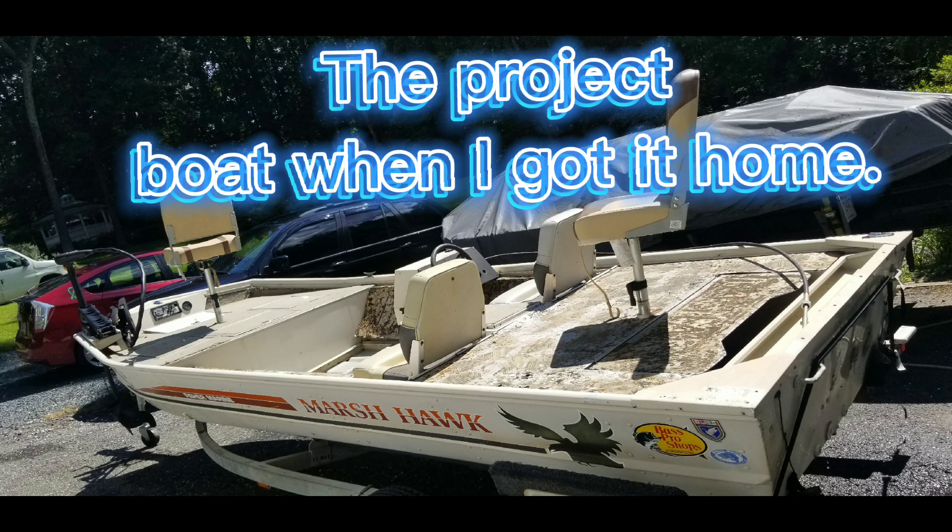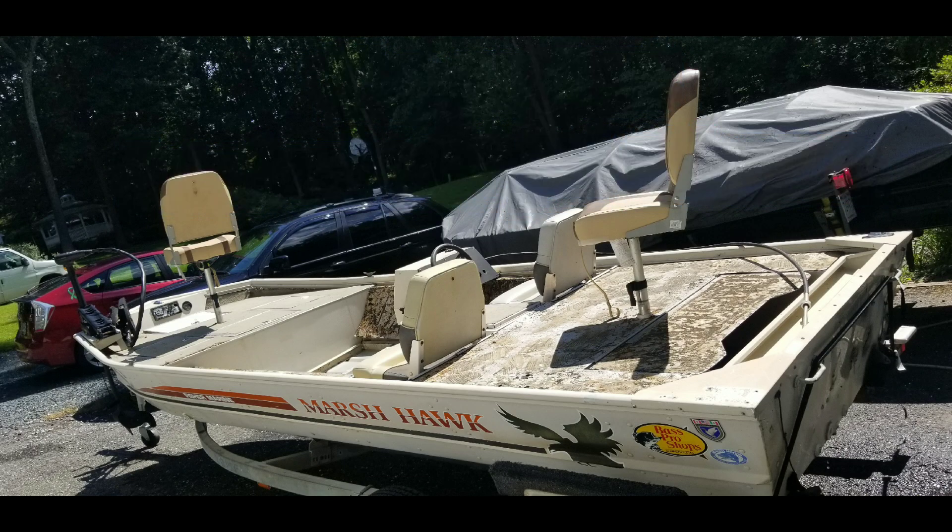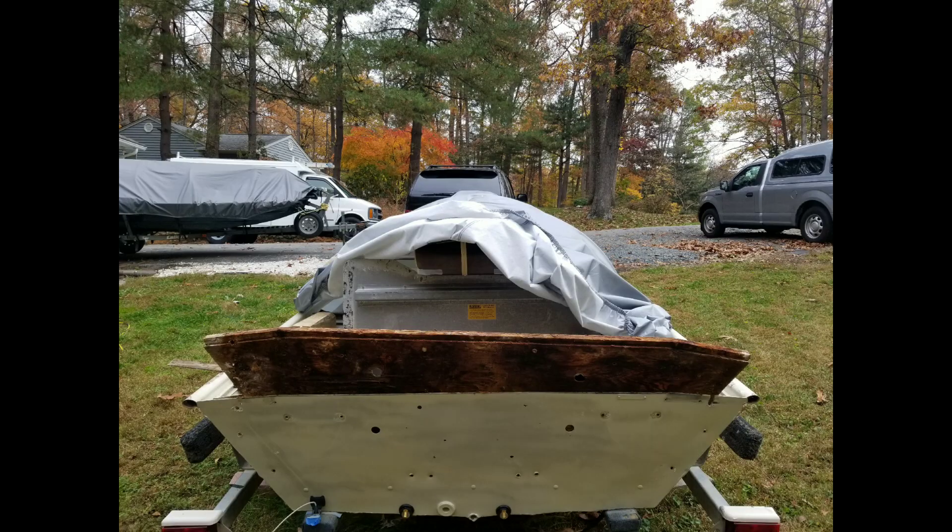Here's the boat when I first got it. I will be doing a complete restoration, but first make sure the boat is water worthy. The transom had rotted because the water port holes were leaking, and there were old motor mount holes that needed to be filled.